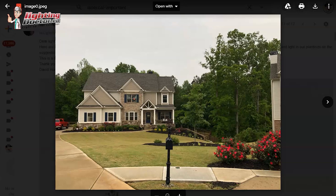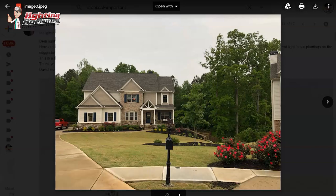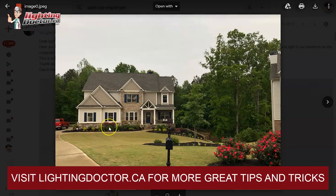Hey David, thanks for your pictures. You've got a great house and great yard for some landscape lighting for sure. I'll give you a couple ideas, and from there just let me know what you like and we can customize the kit and put something together for you, or you can go on the website adding the different things to your cart and I can help you with that too.